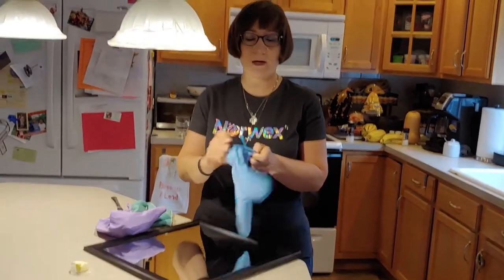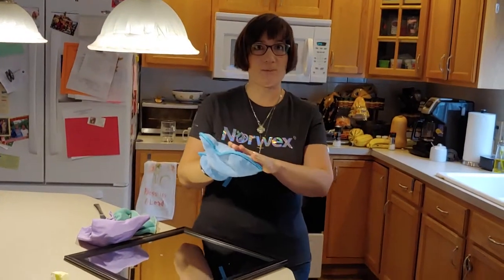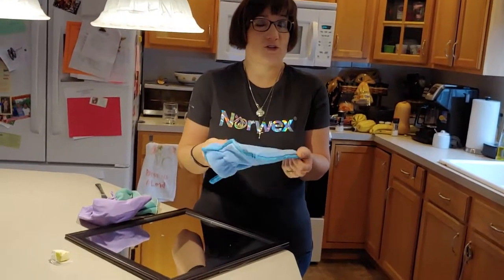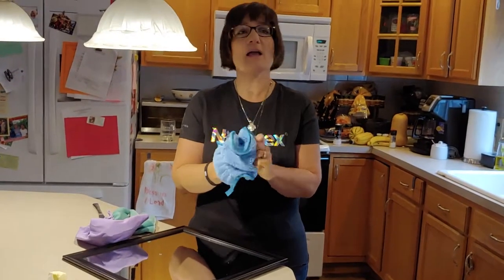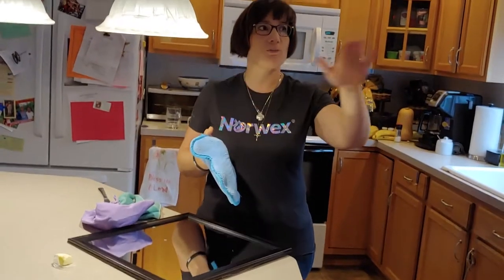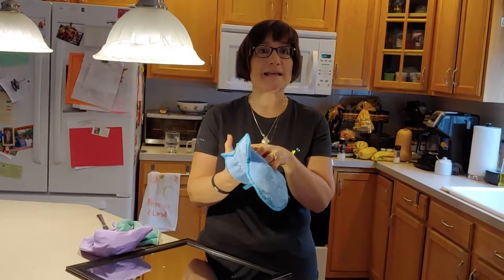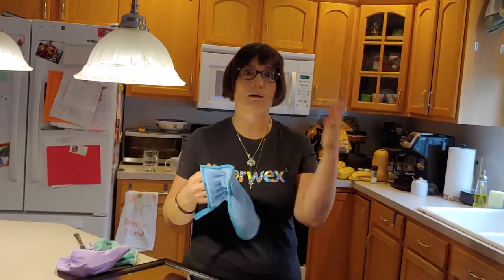Next, I want to talk about our dusting mitt. There's very unique technology in it — it uses a static charge, so you want to rub it together before you use it to get that static going. Unlike other dusting cloths where you push the dust off and it falls on the ground, this picks up all the dust and keeps it housed in the dusting mitt, so you don't have to worry about getting it on the floors or having dust floating back down later.